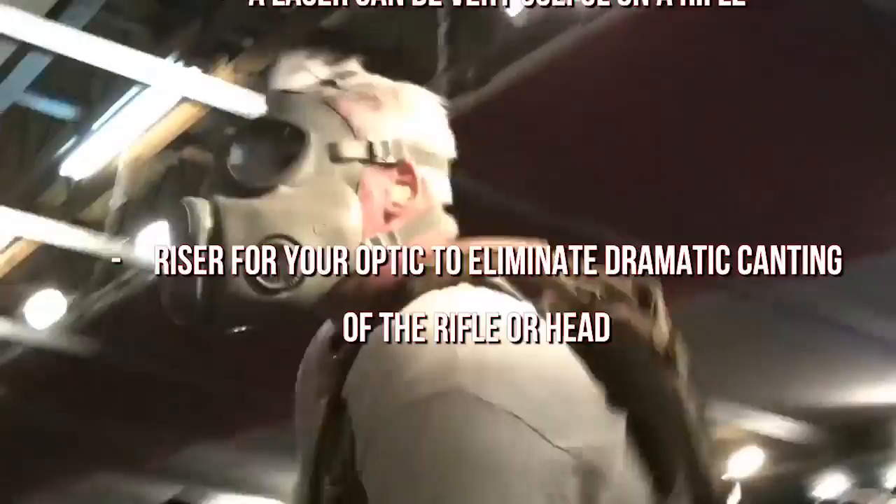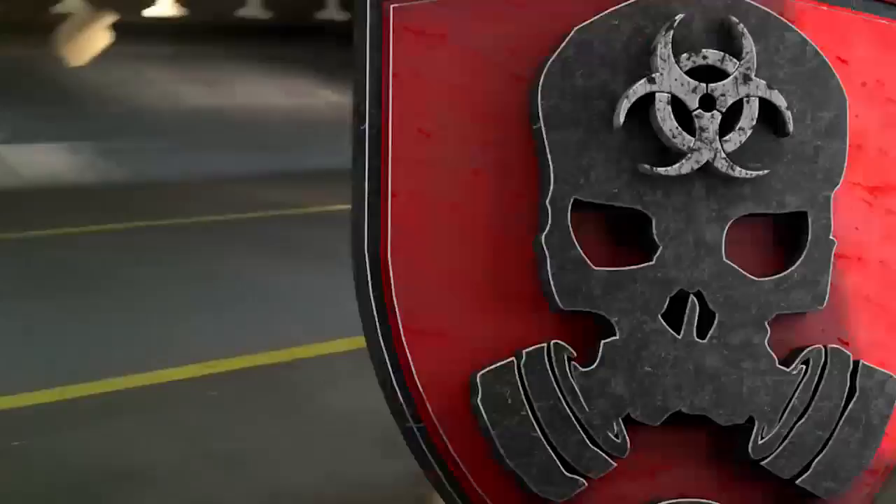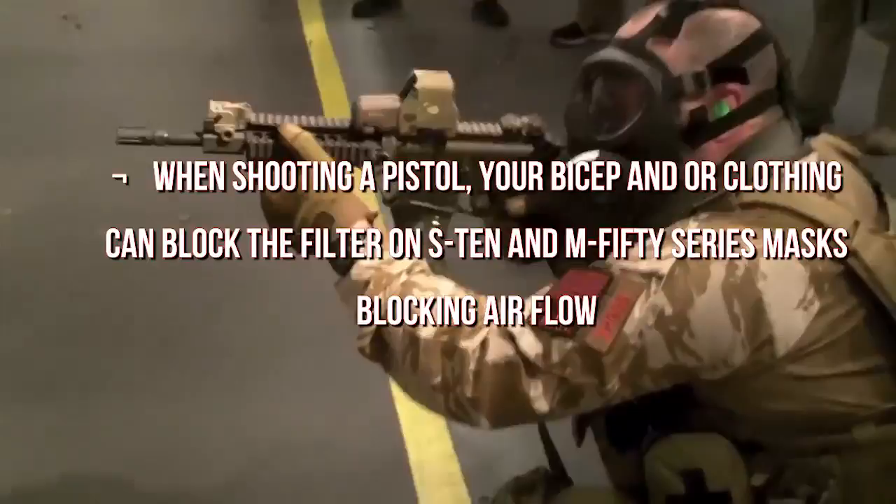A laser can be very useful on a rifle. A riser for your optic can eliminate dramatic canting of the rifle or head. When shooting a pistol, your bicep and/or clothing can block the filter on S10 and M50 series masks, blocking airflow.